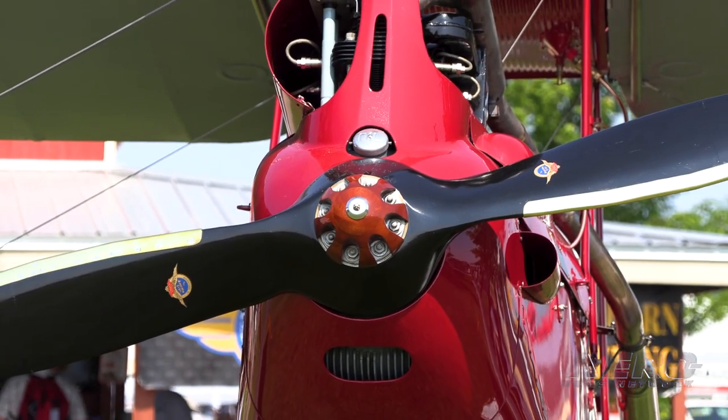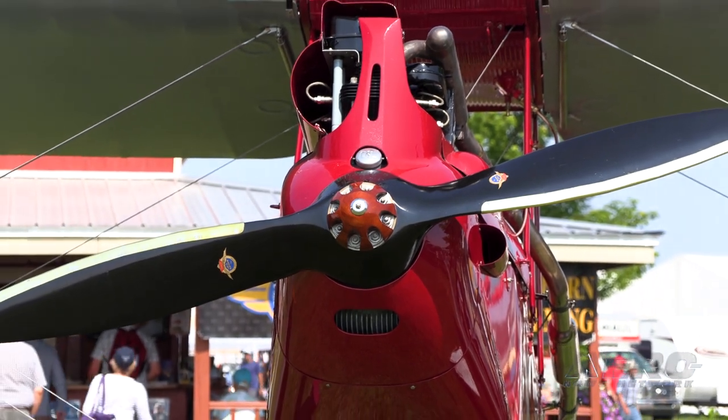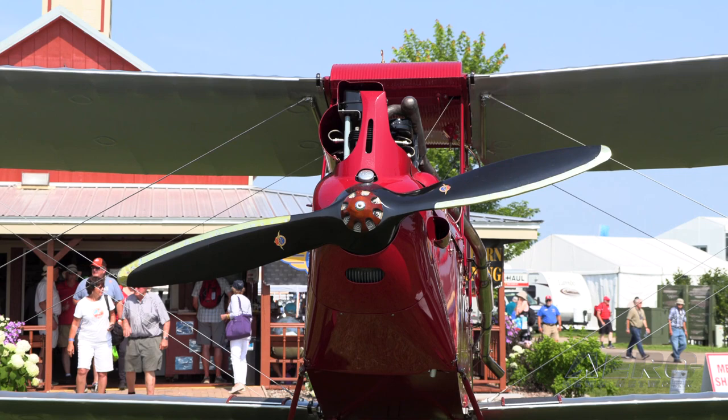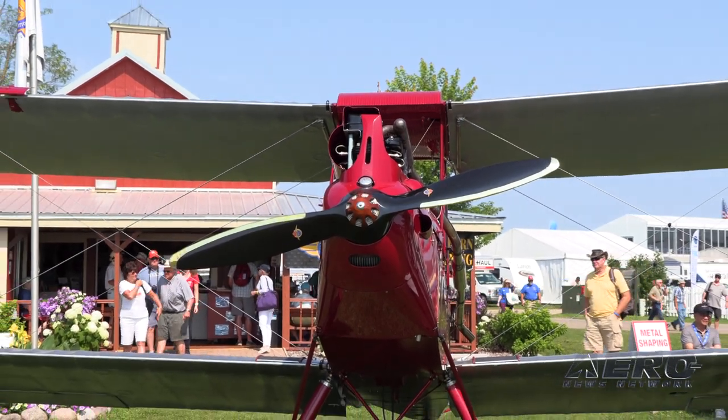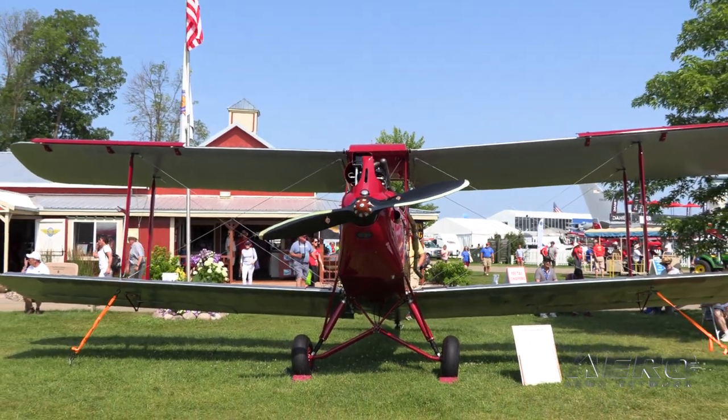Took it home and started the restoration in 2014. So it took me about five years to complete it. We pretty much had to replace all the wood. Watt started with the wings and he did a very good job replacing most of the wood on the wings.